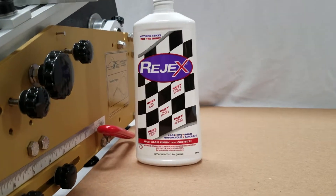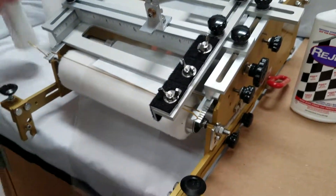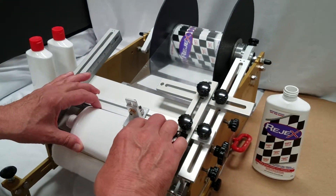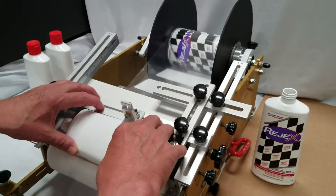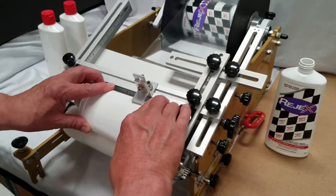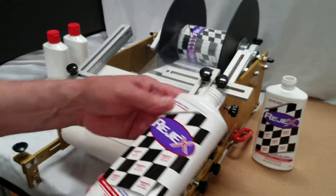Once again: labels out to the indicator cord, put the container into the nesting area, teeter it up with the teeter control, push down, and swipe the label on.